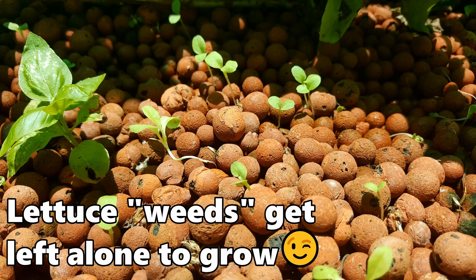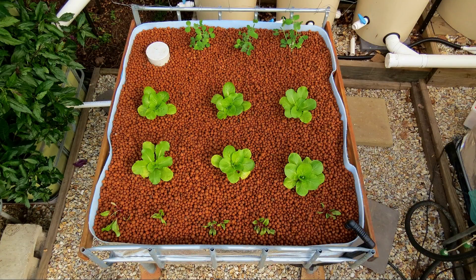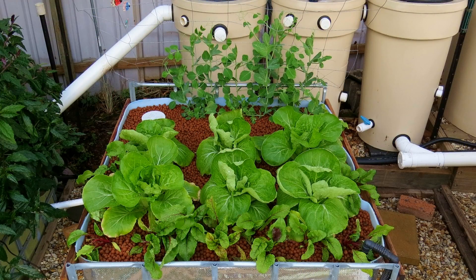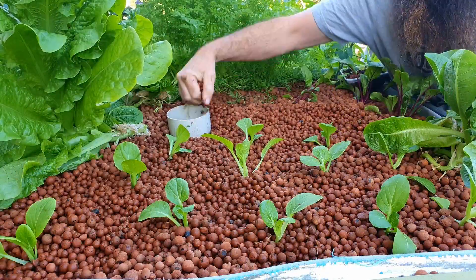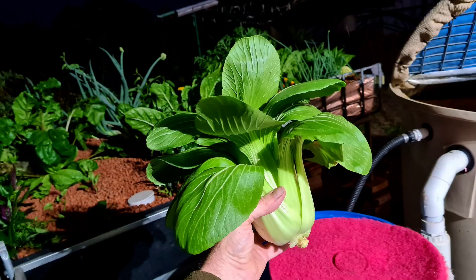Aquaponics systems also tend to have very little if any weeds at all. We've had a couple pop up from birds and animals depositing seeds — things like tomatoes, native gum trees, and devil's fig — but that's pretty much it. We don't have to spend hours on the weekend pulling weeds, which is a big plus. Also, because we're using hydroponic growing methods with nutrient-rich water, we get very fast growth rates, particularly for greens. We've been able to turn over Asian greens and bok choy in just a few weeks from seedling to harvest.